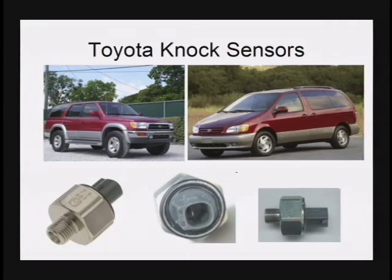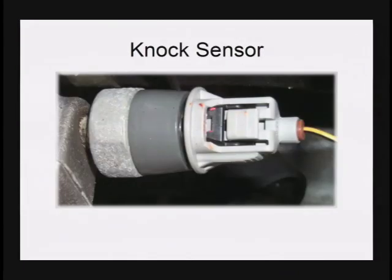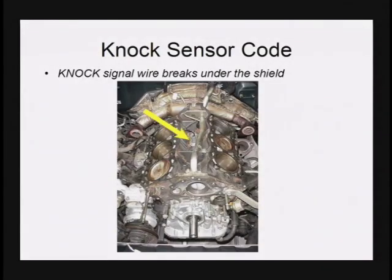One of the most painful codes to troubleshoot on a Toyota Lexus product is a knock sensor code. You may say to yourself, how could a single wire knock sensor be difficult to troubleshoot? The pain on Toyota Lexus doesn't necessarily come from the sensor itself, but from two other pieces. Number one, the sensor's location. On many Toyota Lexus products, the sensor is underneath both layers of intake manifolds in the valley of the engine, so it is very labor intensive to get at the sensor.